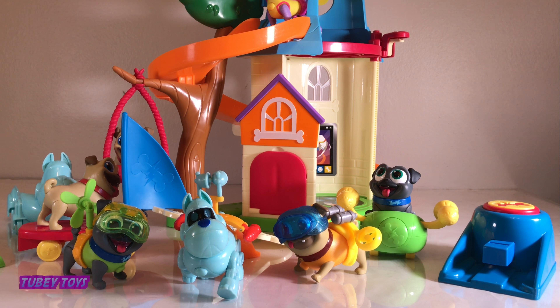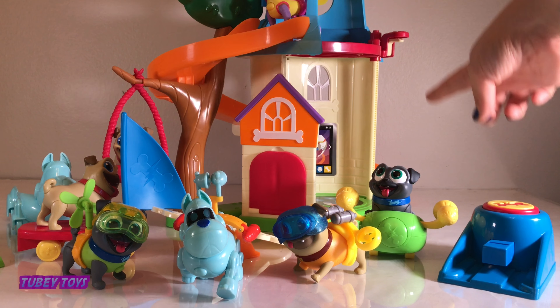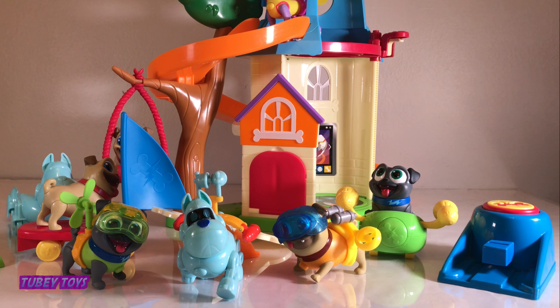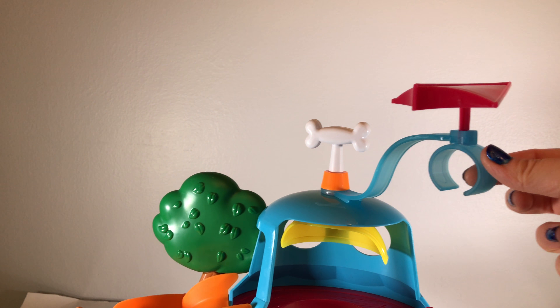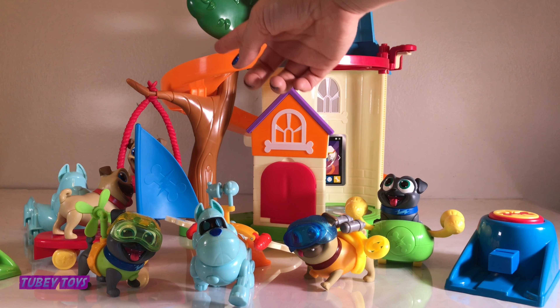Wheee! What is this other life form that looks like me? It's a car that looks just like Arf — super cool! Well there you have it — we have the Puppy Dog Pals doggy playset with their cool new pup hangout.